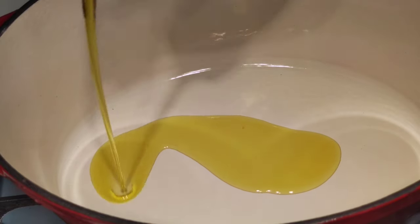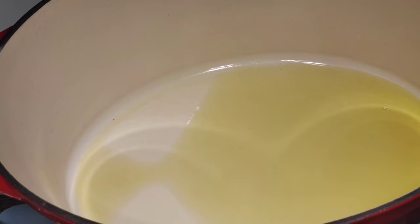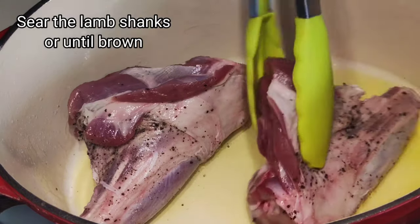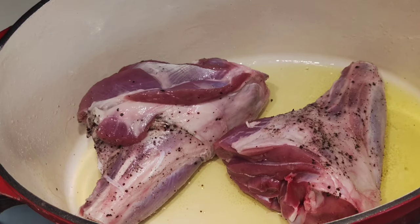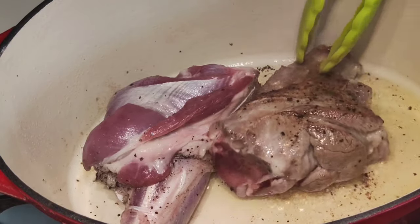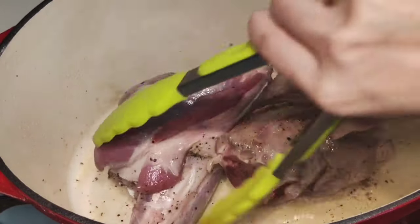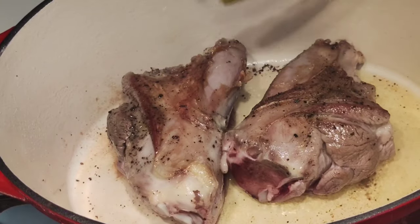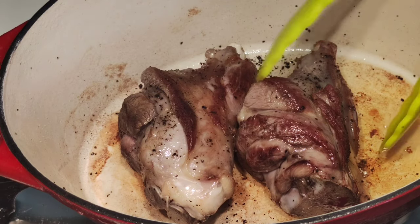Into a medium-high heat casserole or pot, add 2 tablespoons of olive oil and add the lamb into the pot. Now we are going to sear the lamb — make sure that you sear each side. Once seared, take the lamb and set aside.